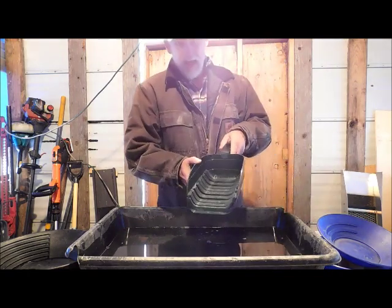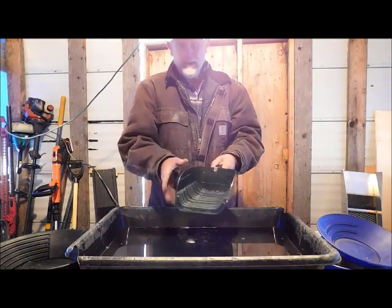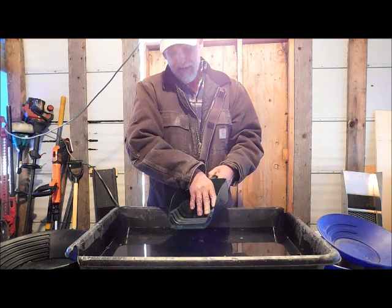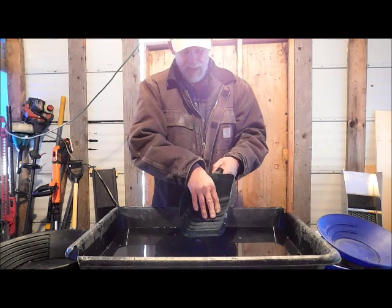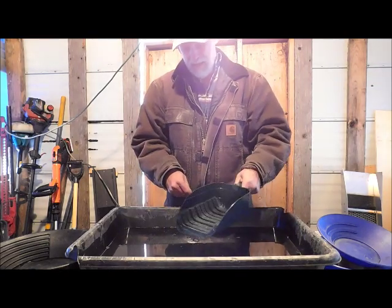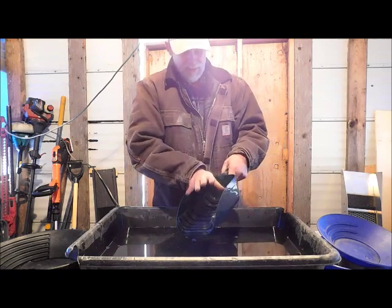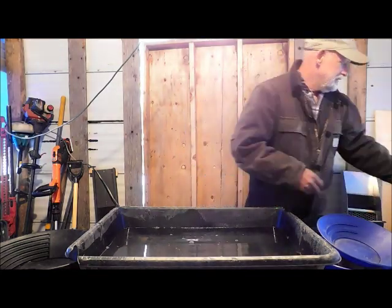So if this little idea works — what it is is a feed scoop that you get at the farm supply store, and I used my deep drop riffle V-mat, just siliconed it into the bottom. My idea is to shake it like this so all the material runs over all the riffles, all the light stuff goes out, and all the heavies stay in here.